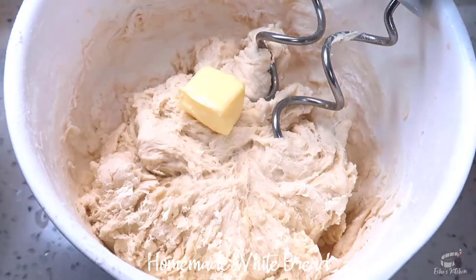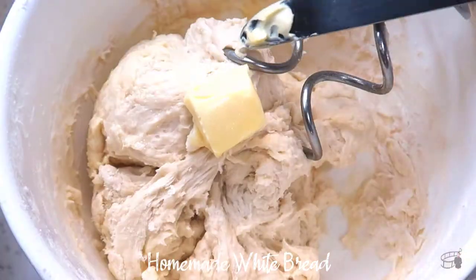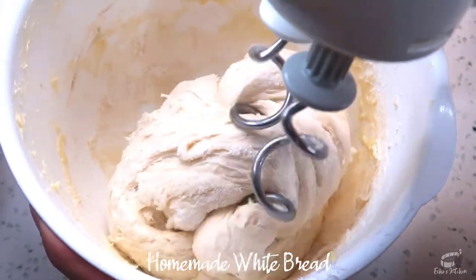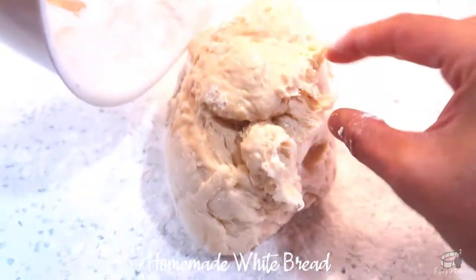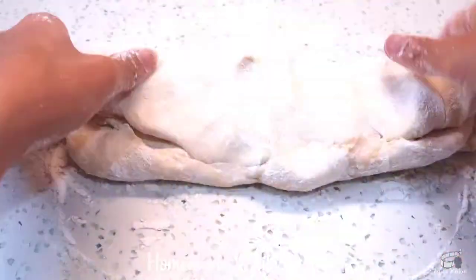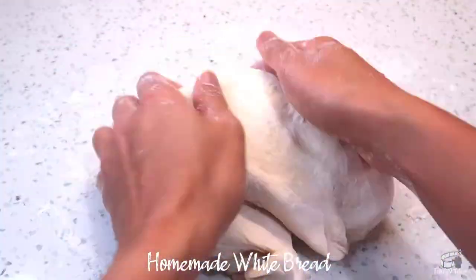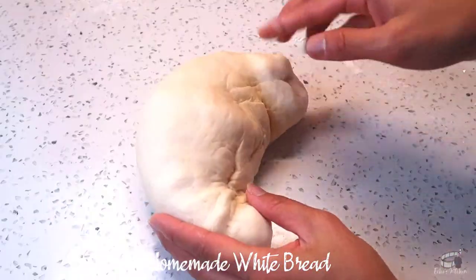Add 2 tablespoons of room temperature butter, doing this one tablespoon at a time. Flour a clean workspace, then transfer the dough onto it. Lightly flour the dough, then knead for about 5 minutes. Kneading helps to develop the gluten in the dough, which gives strength and structure to the bread. Continue to knead until the dough is smooth and elastic.